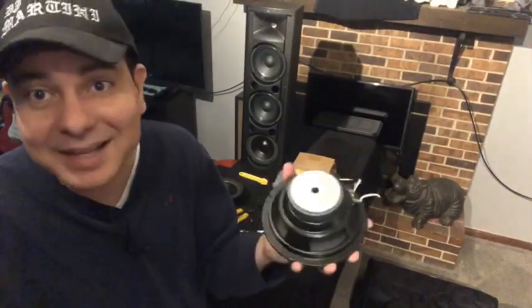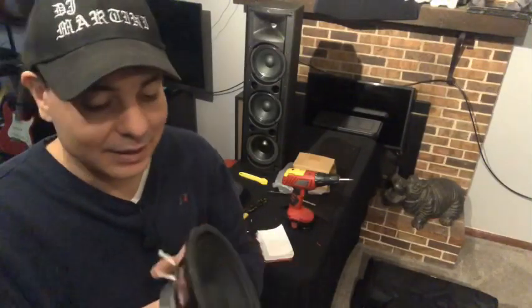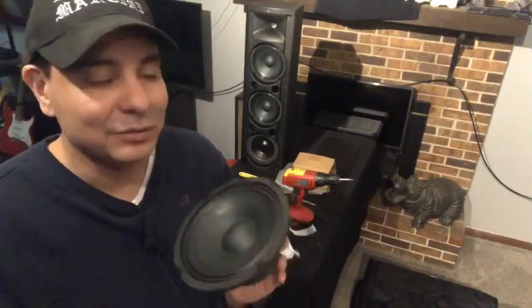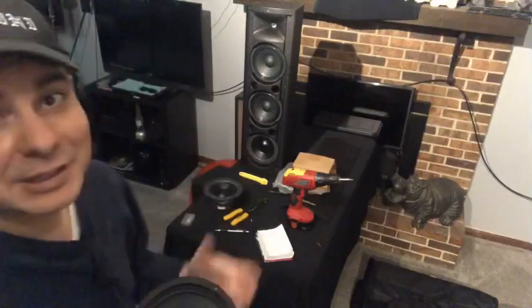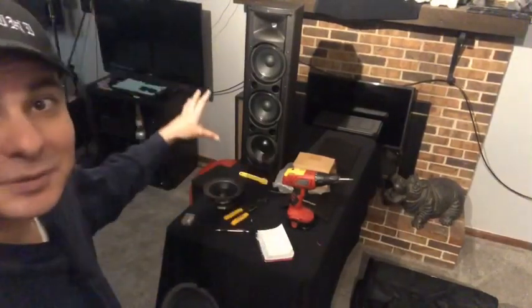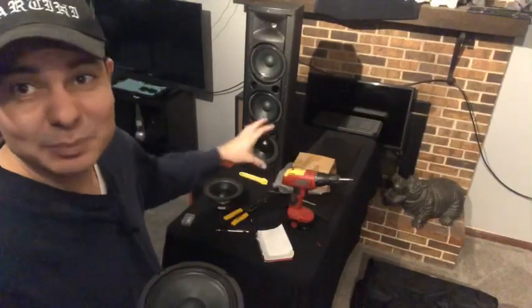These actually don't look like a very bad speaker — it looks like a basic stock car door speaker, but it's not the cheapest thing I've ever seen. For the price you pay for these, I'm actually kind of surprised with the quality. You can already see that the bottom one looks a little different. The 6.5 speaker fit in there perfectly — screw holes matched up and it's all good to go.